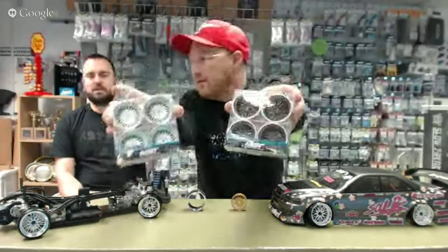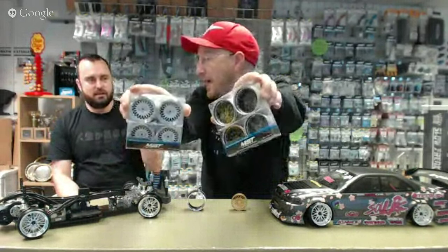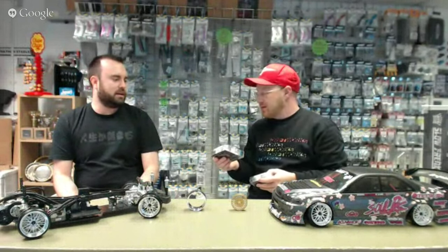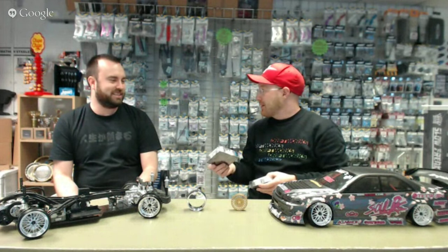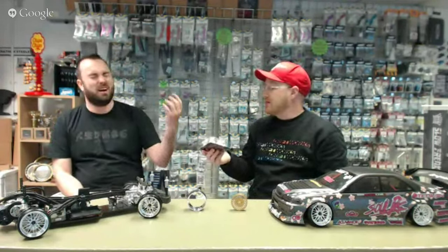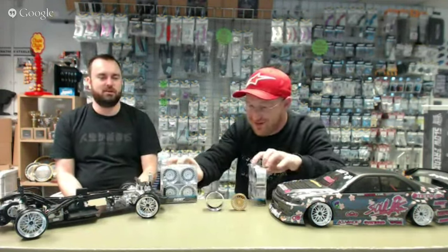These are more of a mesh wheel — they look like an SSR mesh, or for those who don't know, like BBS E30 wheels. They're available as packs of four which come with the centres, the barrels, tire foams, and wheel nuts. Or they're available as pairs so you can split your colors and buy centres and barrels separately. If you do it this way, you'll need to buy tire foams separately and make sure you use 5.5mm wheel nuts on these — that's what they're designed for.